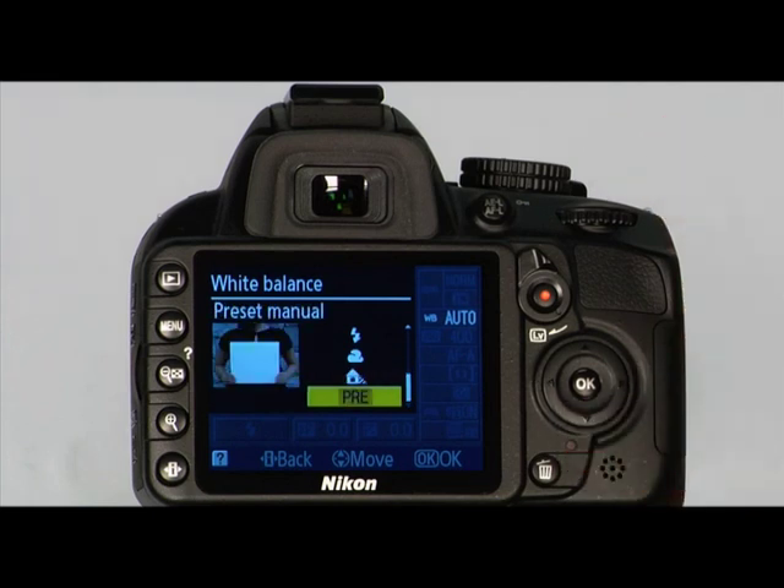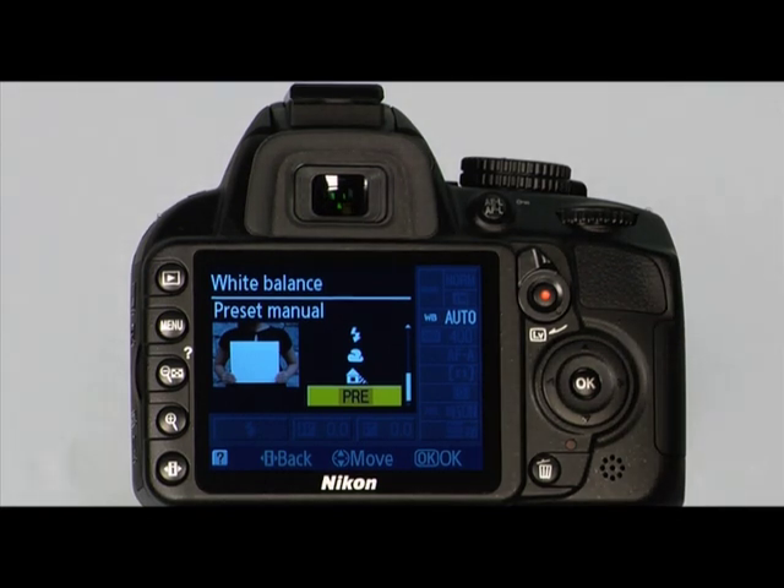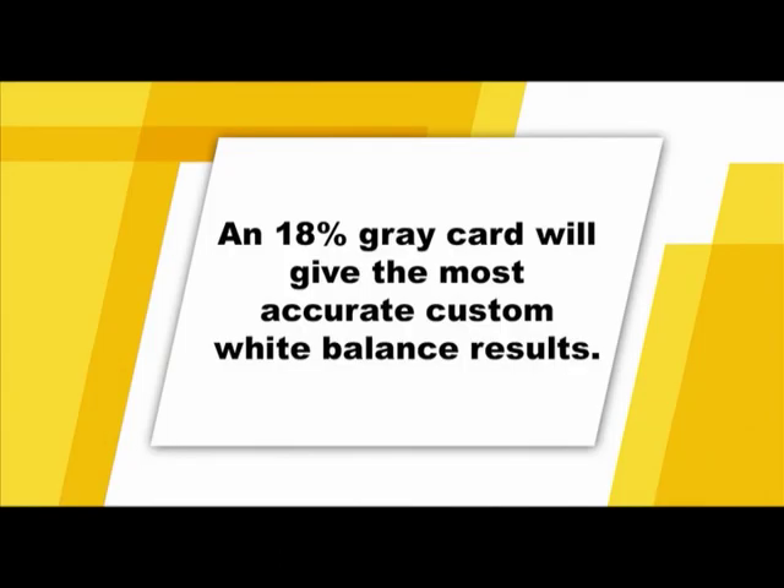The next icon is the preset manual or custom white balance option. Use this setting when you want to manually set the white balance for a specific light source for better accuracy. This is done by taking a picture of a white card or object and then selecting the image for the camera's electronics to reference. An 18% gray card, which can be purchased at your local camera store, will give you the most accurate results.